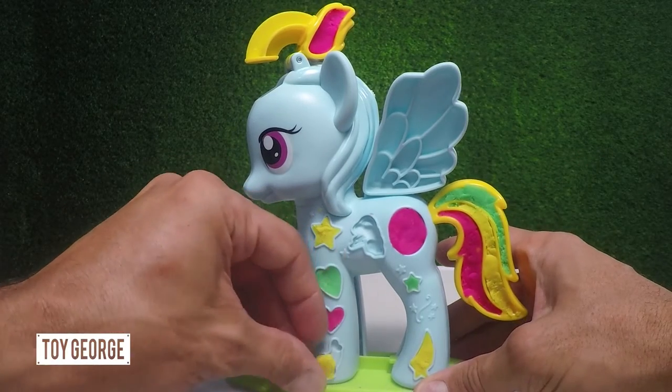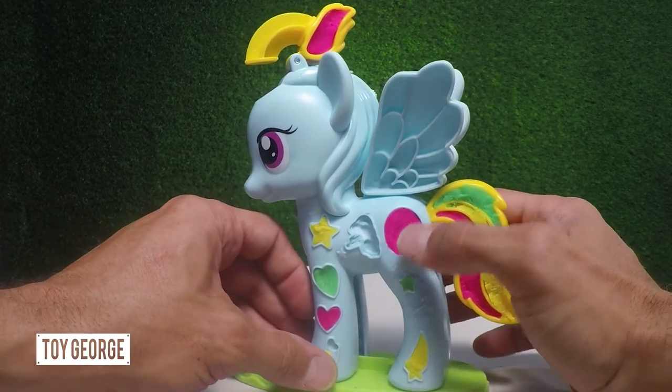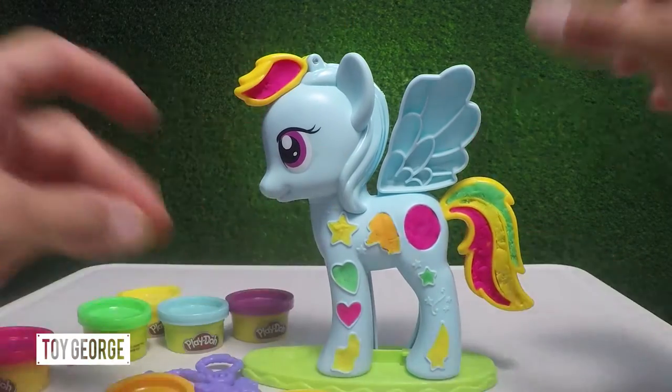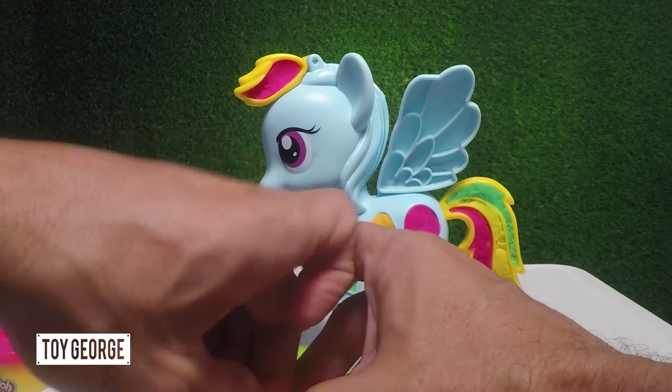The kids also can work on their shapes. You've got a cool little oval here, you've got a star, you've got a couple of hearts down here. Now we're going to go ahead and fill up the wing.